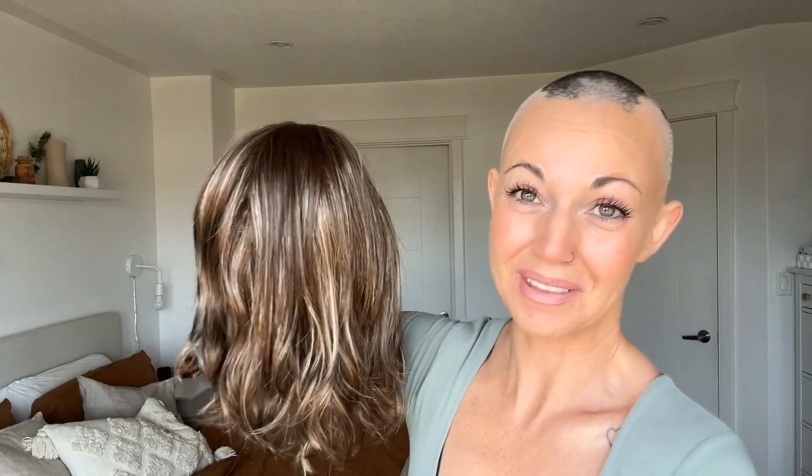Right off the bat, when I am holding this, this feels like a pretty lightweight wig and a pretty low density — not the lowest density, but it is pretty low. This is made with synthetic fibers and they're not the softest fibers I've ever felt, but they're also not rough and icky, so that's a good thing.